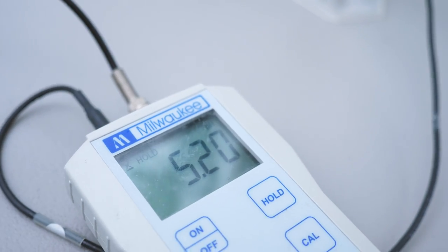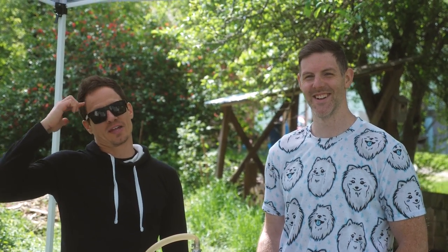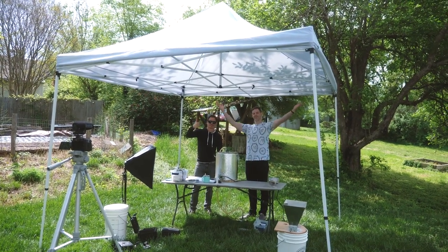A 5.2 to 5.4 — yeah, that's the shit. Nailed it. We got the tent set up just in time for the sun to come back out after it rained for two minutes, so that's why we're under a tent now.